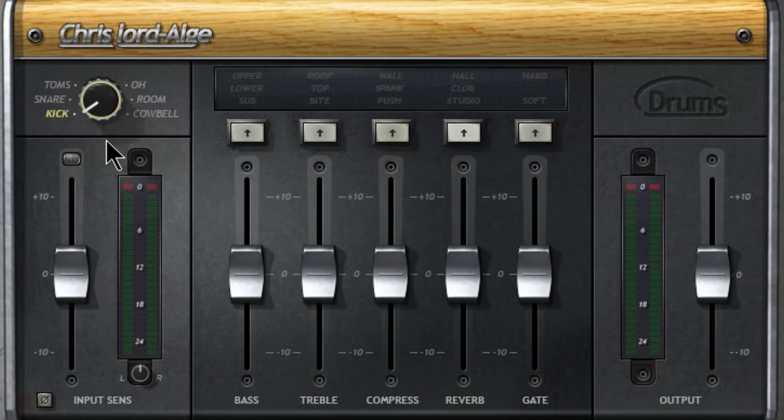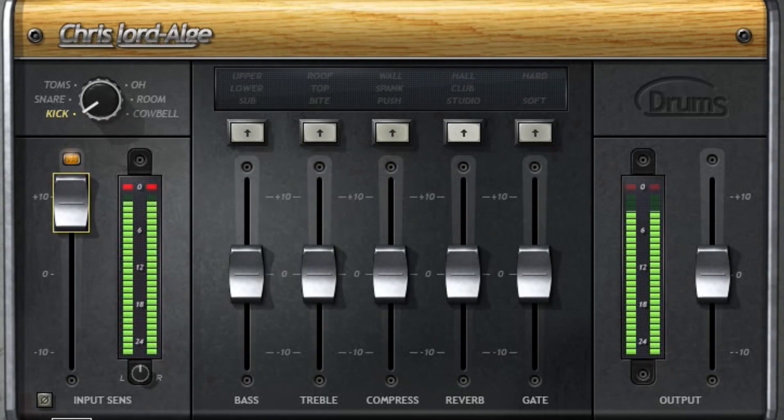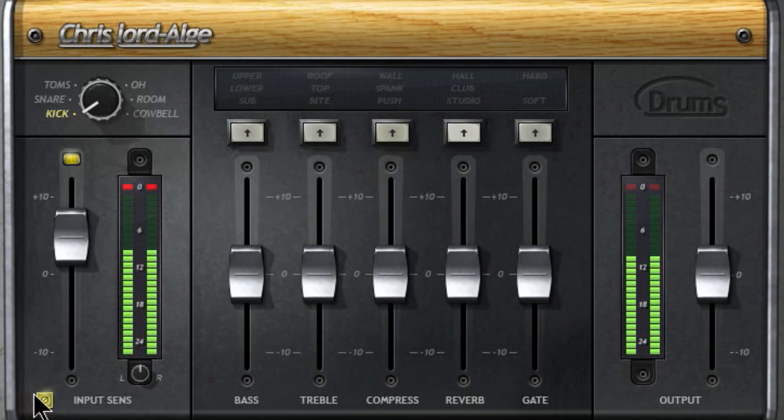Down here we have our input controls. We're aiming for yellow on the meter - if red sounds better, throw it up to red; if green sounds better, put it in the green. Then there's a phase switch, which is useful if you're having phase issues with your drum microphones. You won't really hear a difference when soloed.